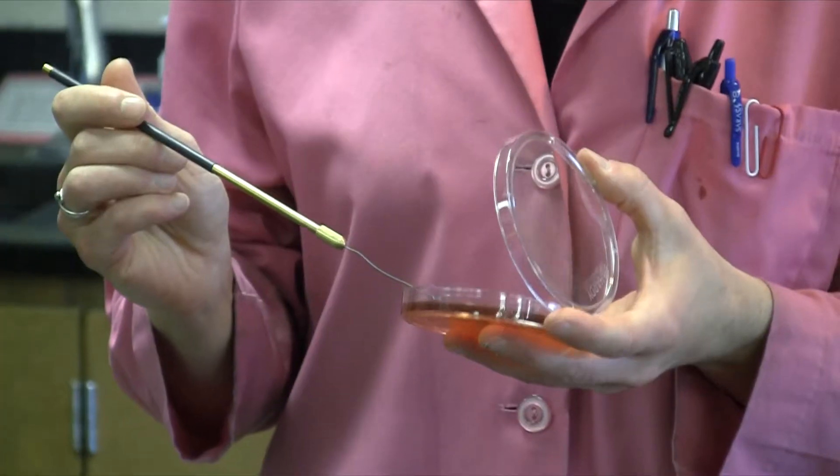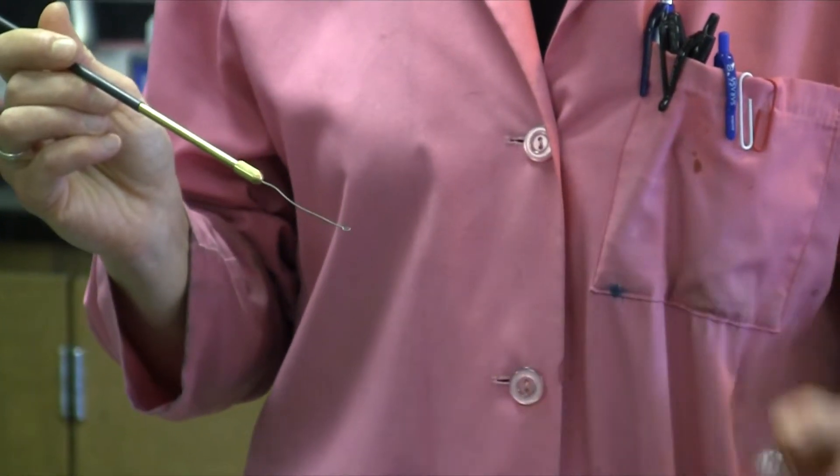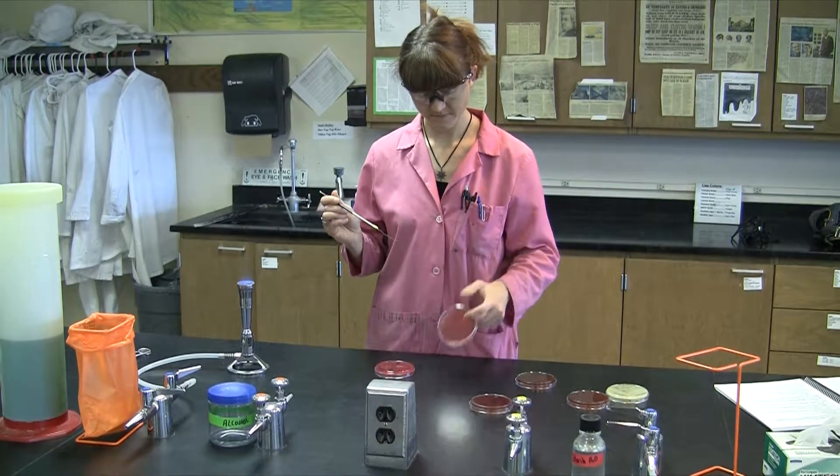Those bacteria that can also ferment the sugar mannitol will turn the sort of reddish color of the phenol red from red to yellow.